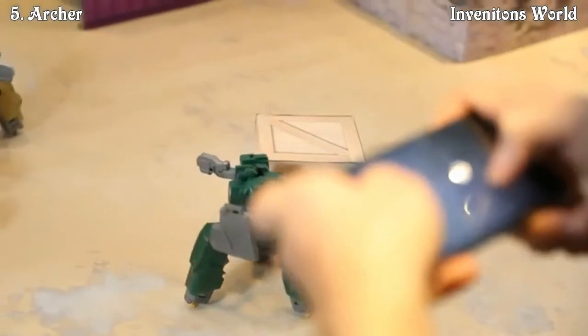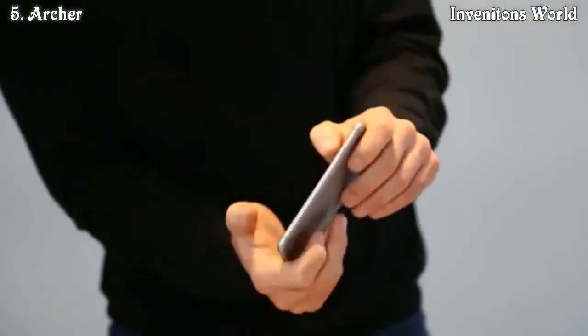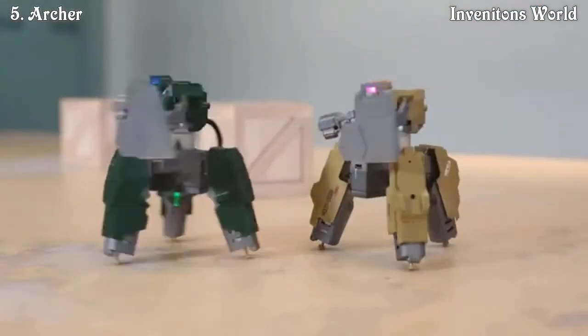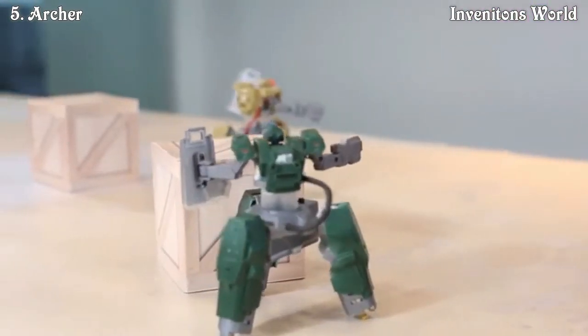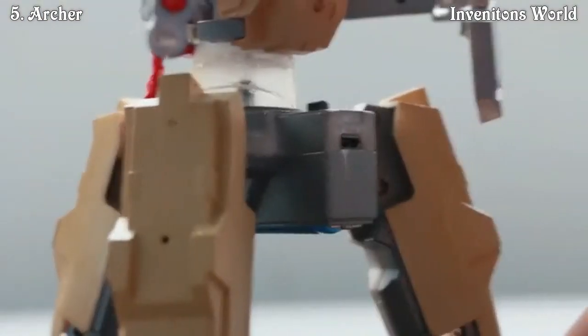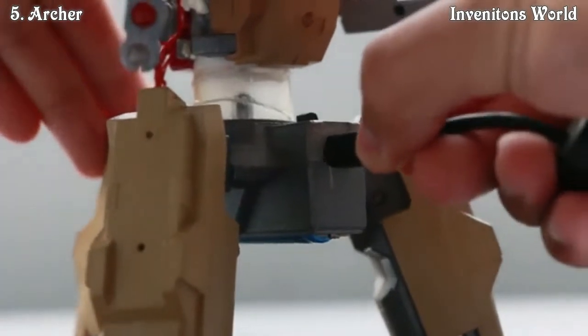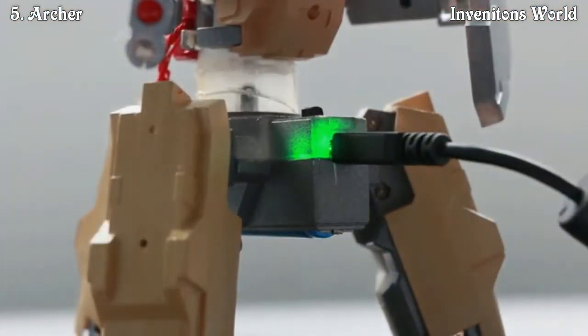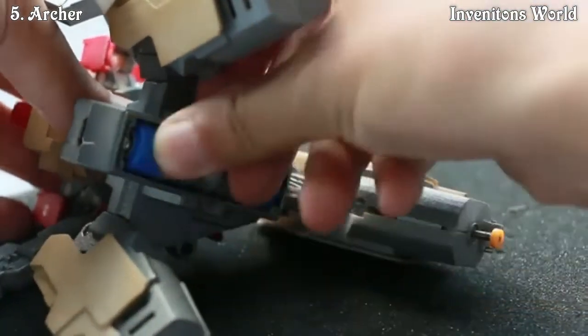You can use the control joystick on the app to move Archer to different directions and rotate your phone or tablet to rotate Archer. Plus, Archer is even able to aim targets during movement. Archer is powered by a 3.7V lithium-ion rechargeable battery. You can charge the battery through the USB port of the robot or swap another battery directly to get back to the battlefield.